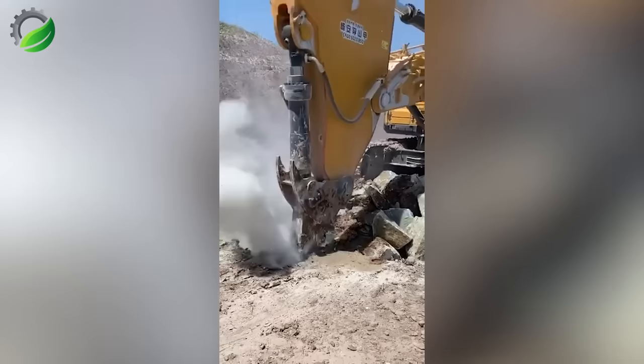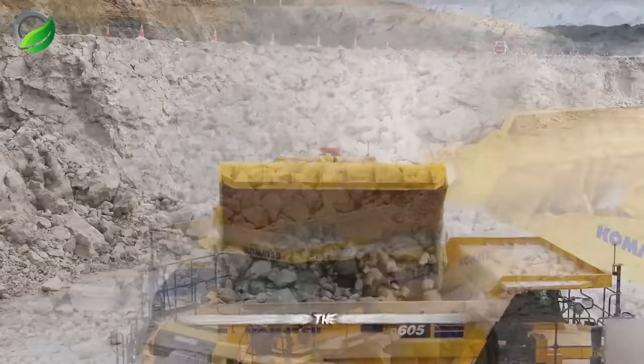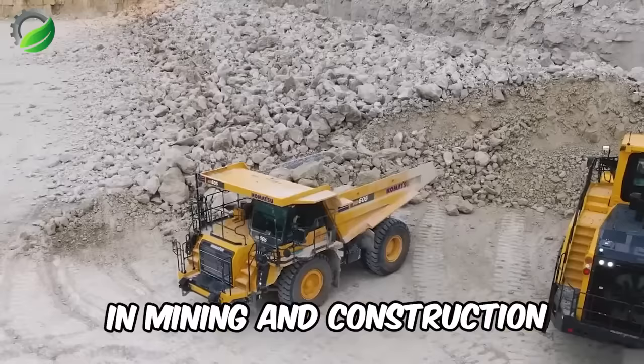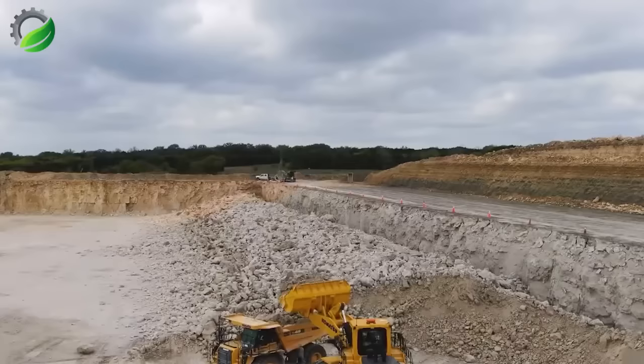The Komatsu WA-808 wheel loader and the Komatsu HD 6058 large dump truck are remarkable engineering feats in mining and construction. The WA-808 can weigh up to 240,000 pounds, while the HD 6058 can transport 60 to 70 tons of materials, depending on the material type.